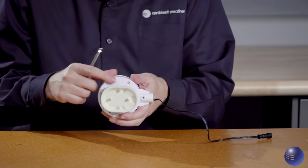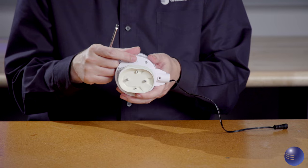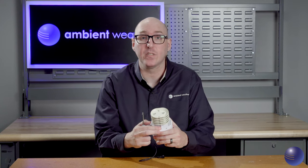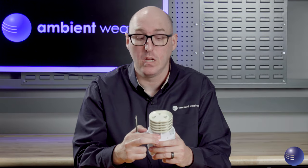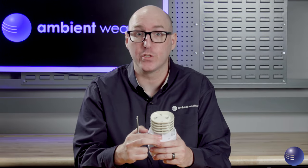And then once we do that, we're going to hold the reset button on the bottom of the array with a pin, and that is going to reset the array to factory default as it reboots up and regains power. This is to allow it to reconnect to your weather station console and continue to send data and restore all readings to your console.